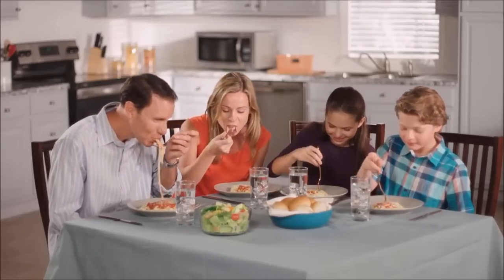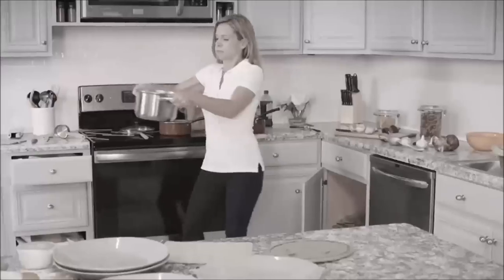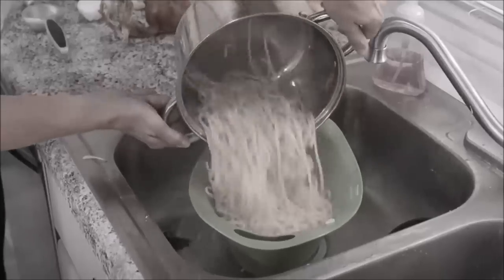Mmm, pasta. We love to eat it, but hate to make it. Pots, strainers, timers, and testing — it's a pain-in-the-mess thing. Forget about it.